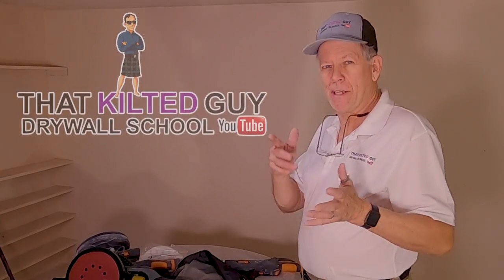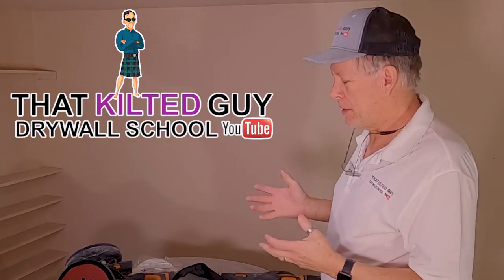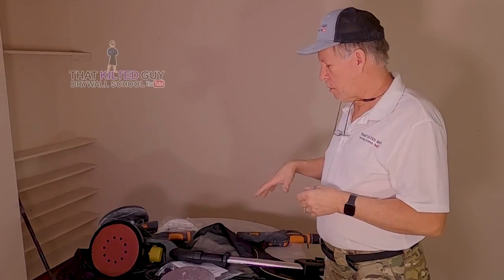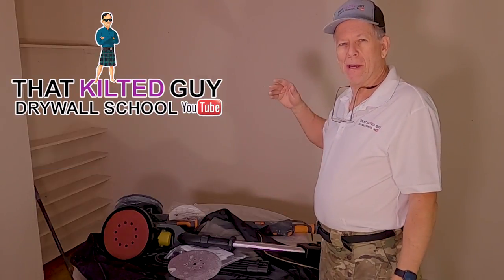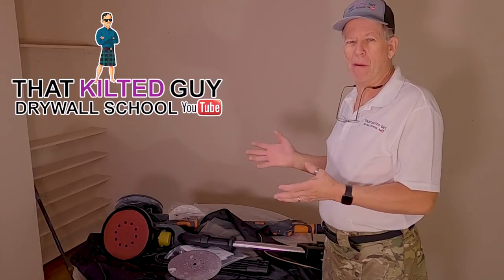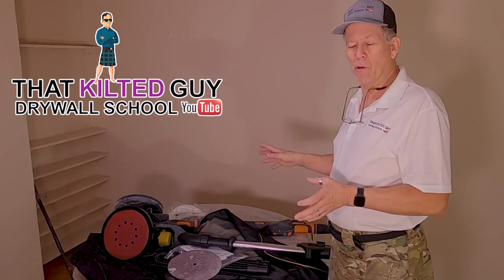If you're new to my channel, welcome. Here at That Kilted Guy Videos, my name is Guy Persala. I've been doing drywall for over 35 years, mostly repairs and patches for the past 15 or 18 years. Today I want to go over this drywall sander. I actually have three of them — here's two right here, and my third one is my oldest and one of my favorites, which is my Porter Cable.